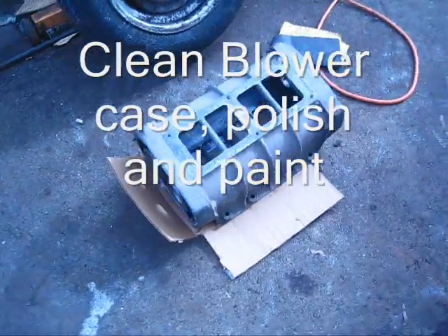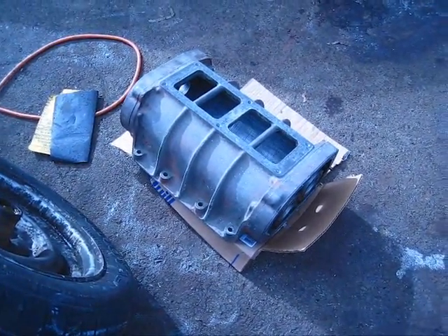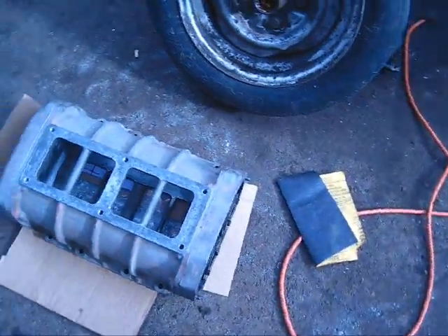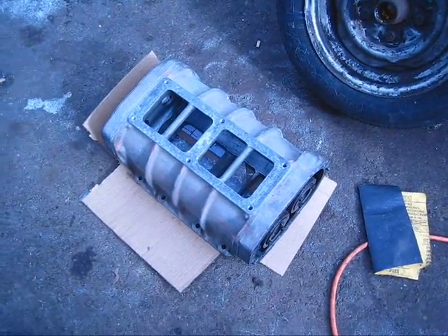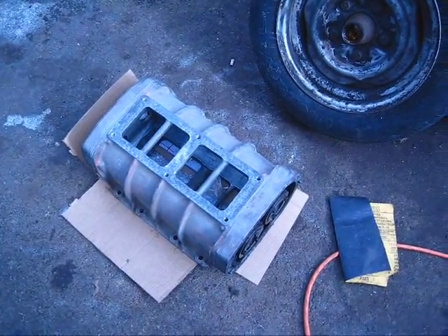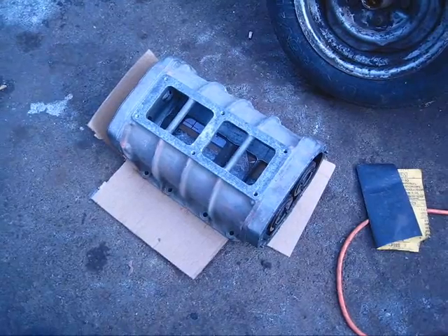I came back from the machinist. This is my blower case. He was able to machine up my nose and everything for the right gears, make it all work. Now I'm going to try to clean up this case and take it all back to him. I lucked out — the guy built blowers for years on big industrial stuff and he's going to help me set this thing up. So I have absolutely no problem with my blower at all.